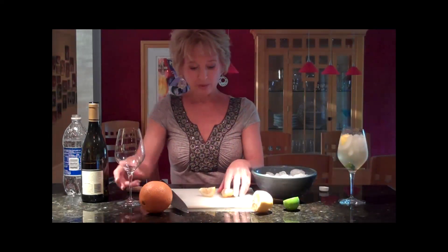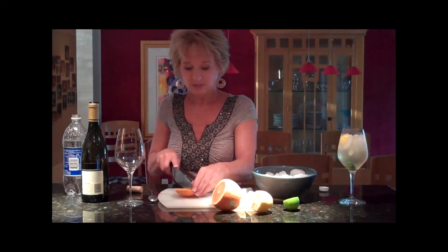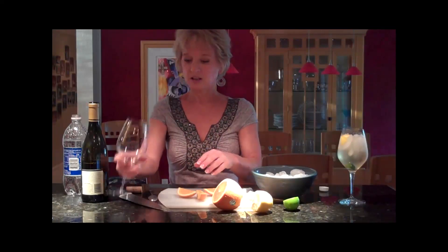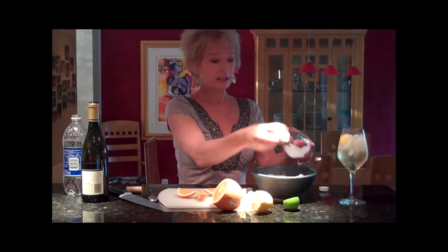So let's try it the other way. What I'm going to do with this one is the same thing, only I'm going to use an orange. I'll cut it so I can more easily squeeze it in there, because right now my hands are all wet from that soda. Not going to worry about it.